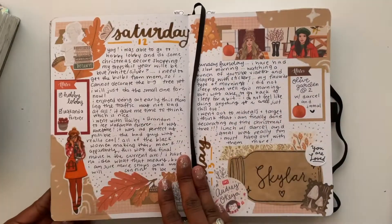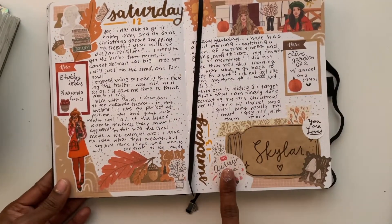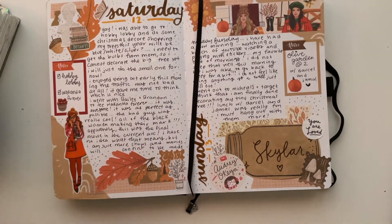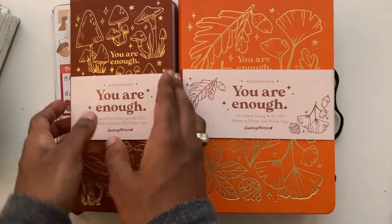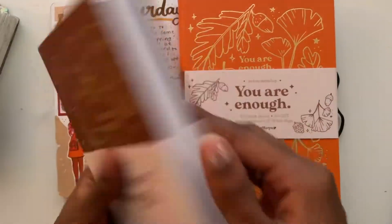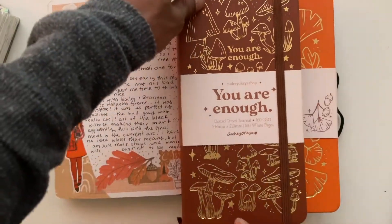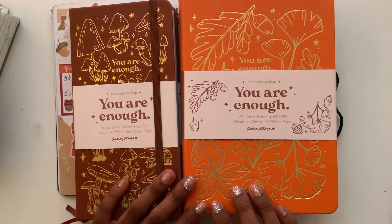I've changed my journaling approach — I don't need to journal about every single thing that crosses my mind, but sometimes it's just nice. I did receive a package from Obji Okea and got more notebooks — this is a traveler's size notebook and this is an A5.